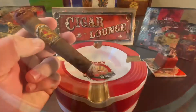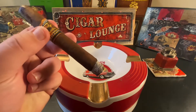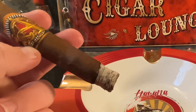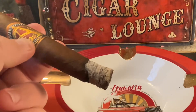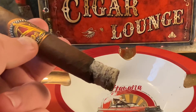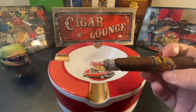This size they're calling Pundamilia, which is Swahili for zebra or striped donkey. It's a box press toro at five and a half by 54 ring gauge. The wrapper is a Habano 2000, the binder is Cameroon, and there are two fillers — Dominican and Nicaraguan.